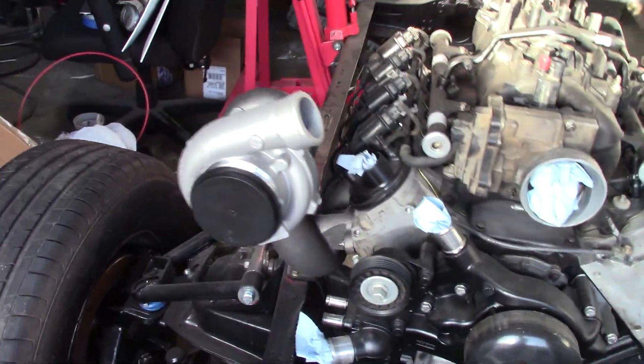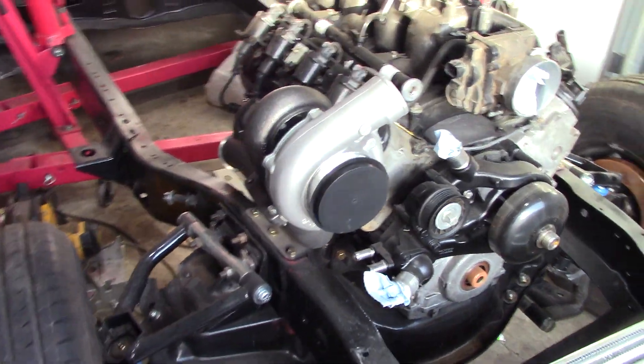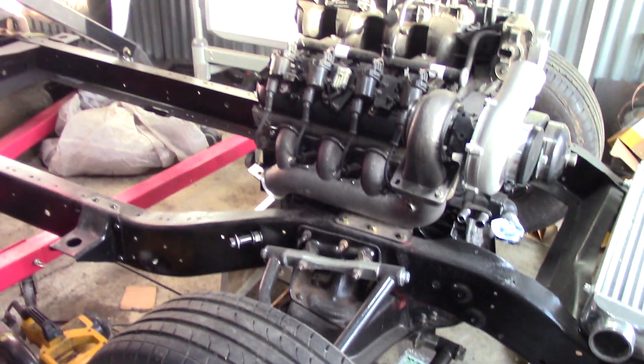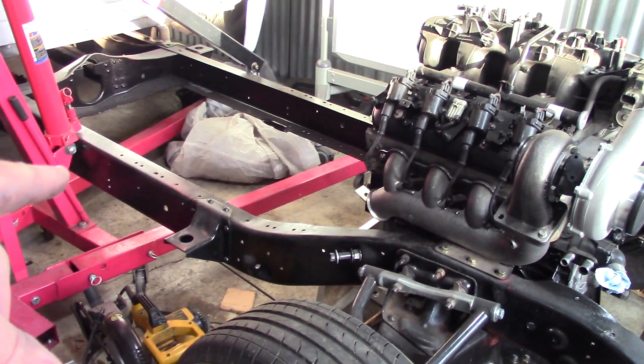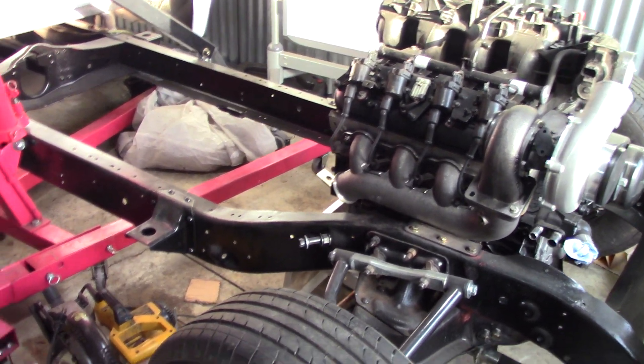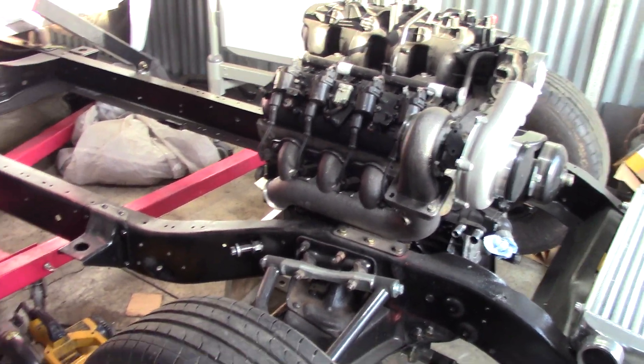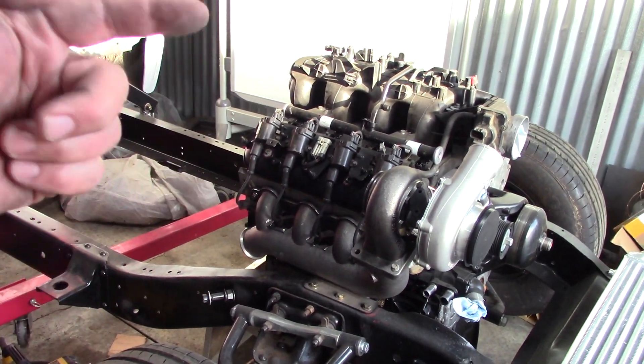So anyway, I'm just kind of getting into it and seeing what we got and how it looks. And I'm going to hopefully hang our 4L80 onto the back of the truck here pretty soon and do a trans support on the back there — get that fabbed up and in. I want to get this project rolling.